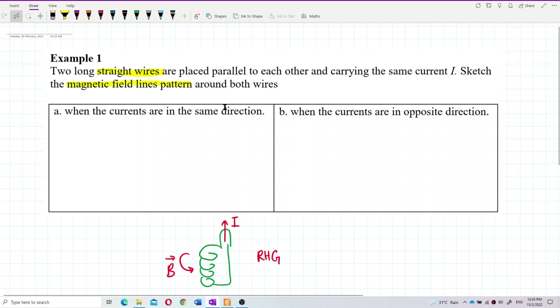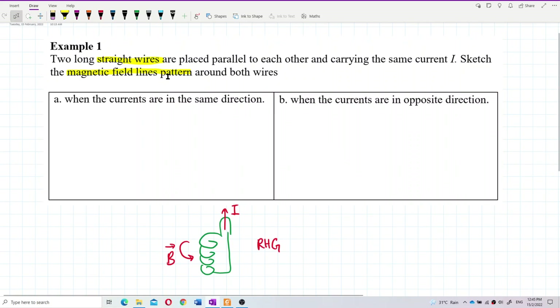Now, what if we want to draw the magnetic field line patterns around two wires when the currents are in the same direction? Let's say both currents go into the paper — this is I1 and this is I2. Current going into the paper means both currents are in the same direction.